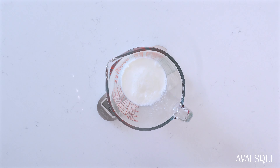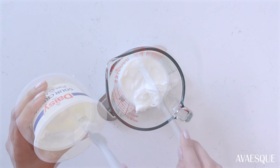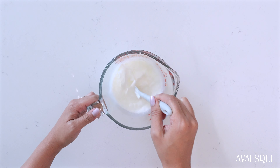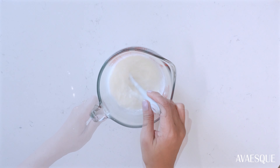Next, measure out the milk and sour cream — I'm using a food scale here to make things easier, but feel free to use measuring cups. Make sure these two ingredients are at room temperature; if needed, pop them in the microwave for 30 seconds. Then add the lemon juice we set aside earlier and give that a good mix.